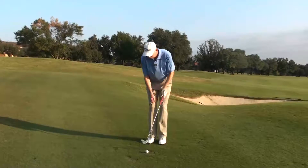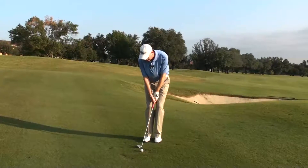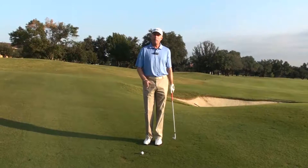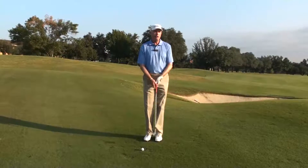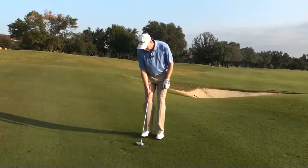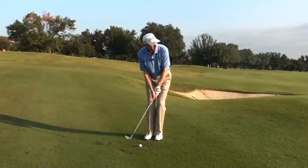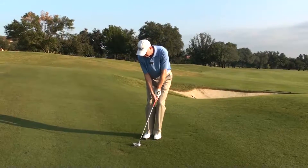I'm going to set up with a lofted club but more like a chip shot, and I'm going to ensure that I'm using the front edge of the club to chip into the ground because I don't have cushion to get underneath the golf ball. So the ball is going to be back in my stance, my stance is going to be very narrow, hands forward, weight forward — more of a chipping motion.